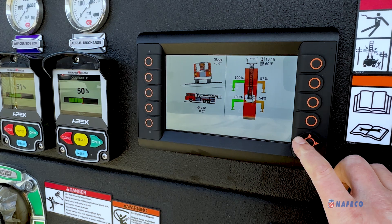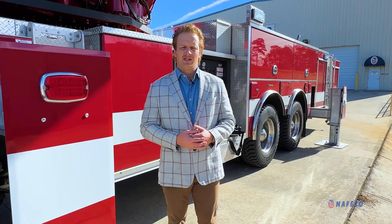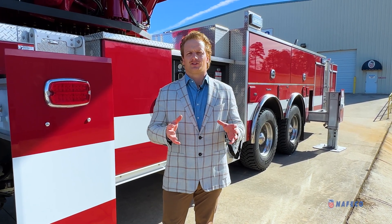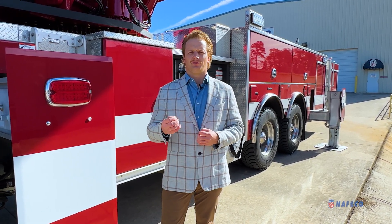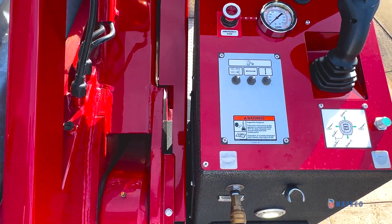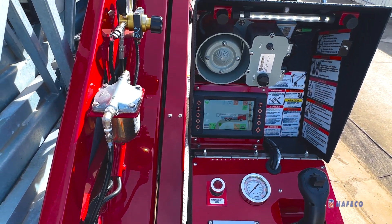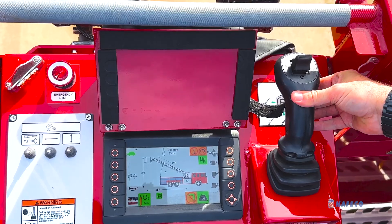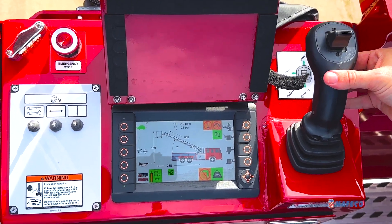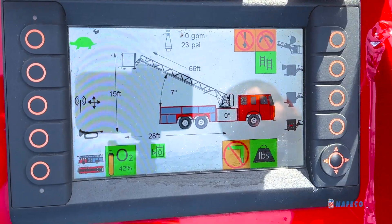Rosenbauer also has an electric over hydraulic operating system that we refer to as a smart aerial. There are many great features of the smart aerial that focus on the firefighters' ability to do their job and focus on fighting fire rather than operating a piece of heavy equipment. The smart aerial comes standard with a single joystick control that controls all three functions of the aerial. This gives a free hand for microphone use or anything else that you might have to do on the scene, and allows us to keep our eyes focused on the operating area rather than at the controls.